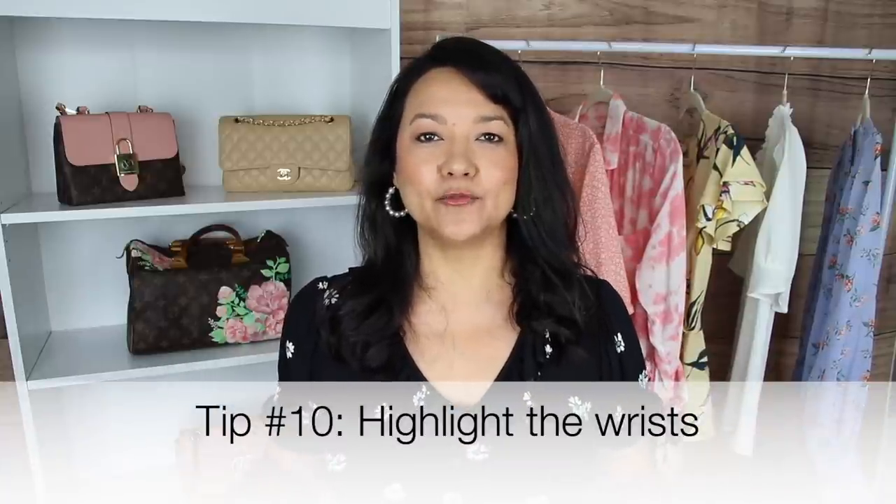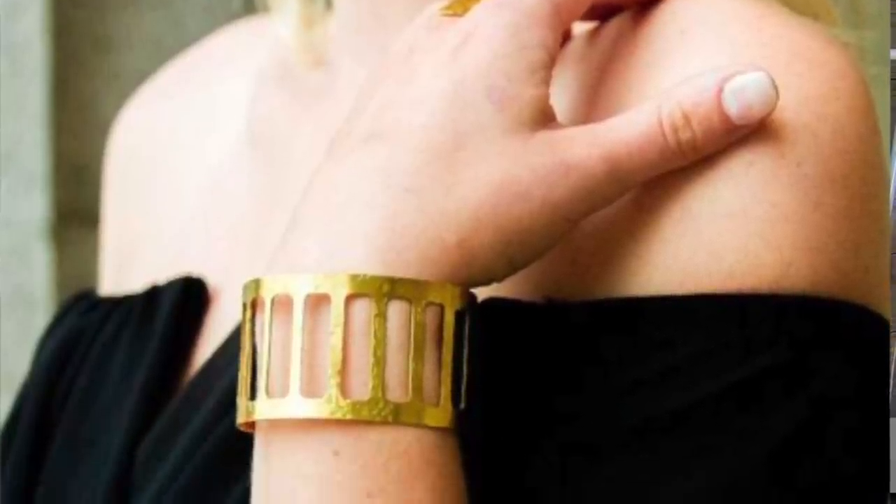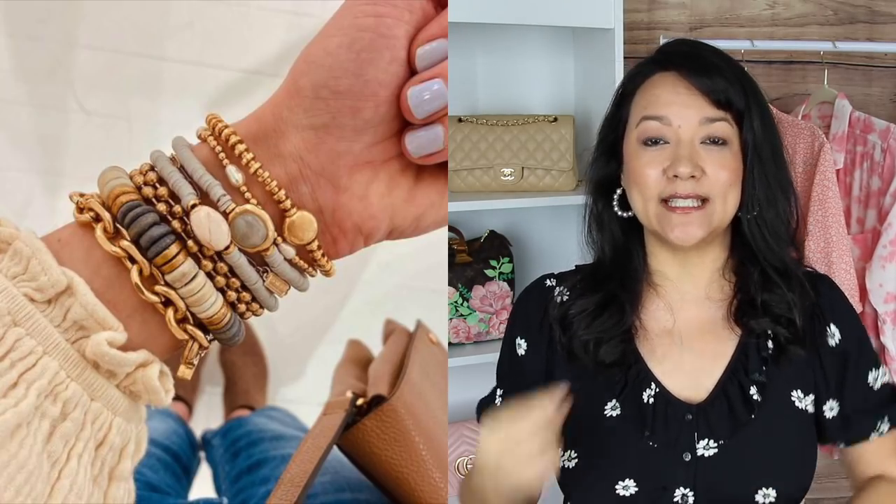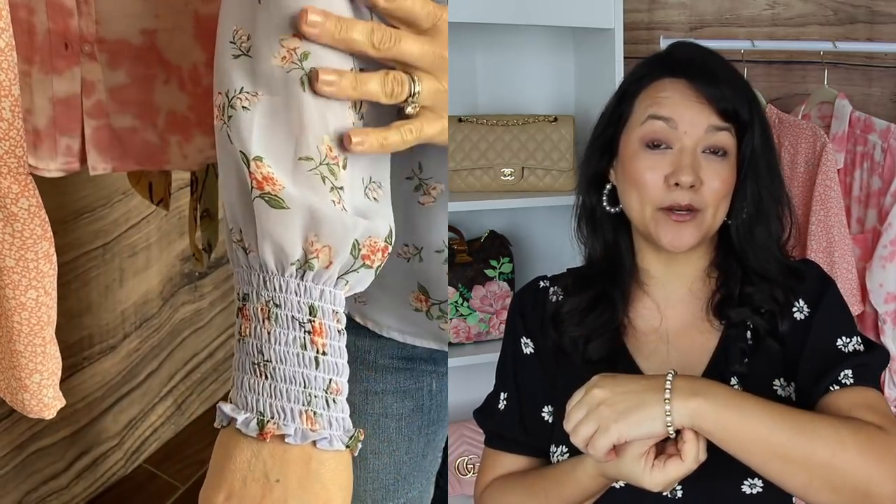Another trick is to highlight your wrists. By highlighting your wrists you draw attention away from your upper arms down to the smallest, daintiest part of your arm. You can do this by wearing jewelry like stacked bracelets or gemstone pieces, watches, or even details on your sleeves such as a little ruffle or tie detail at the bottom. Drawing attention down toward your wrist really highlights the feminine part of your arm and keeps attention away from your upper arms.